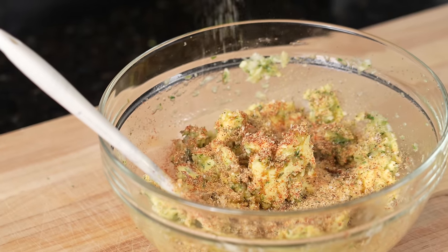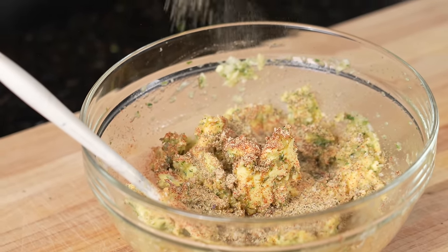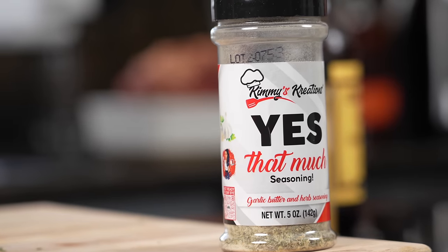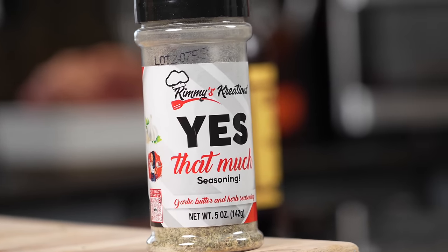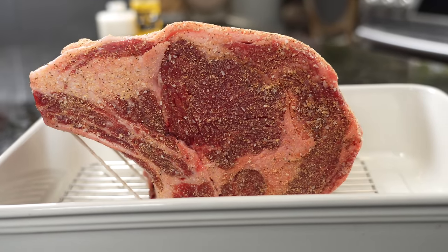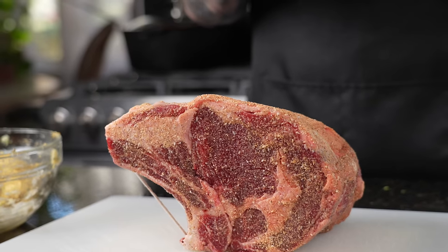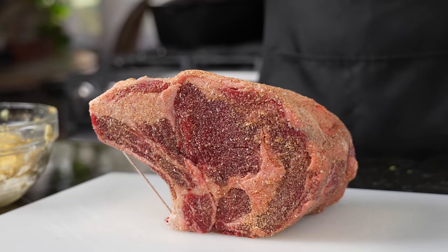Last but not least, I'm going to add a little garlic butter and herb seasoning. We've got plenty of garlic butter and herbs right here already, but we're just trying to take things up another level. Now that the prime rib is up to temperature, we're going to slather on that compound butter we just made. It's going to make the prime rib absolutely delicious — the flavor is going to melt in during the cooking process and help form a beautiful bark on the outside.